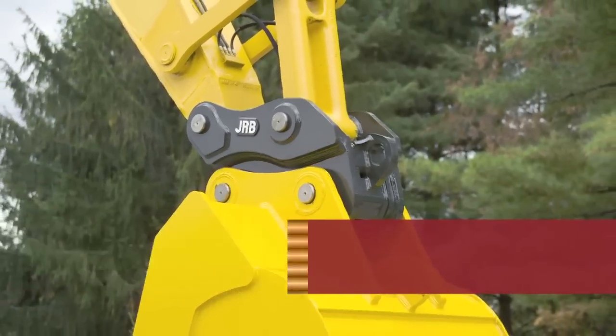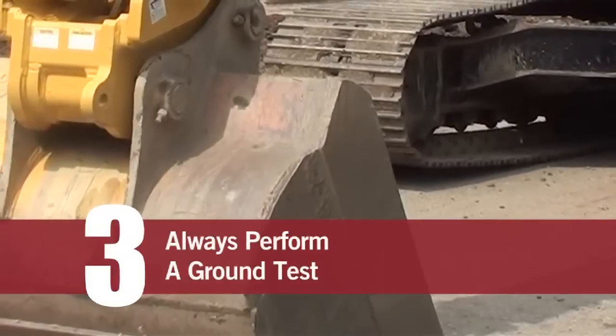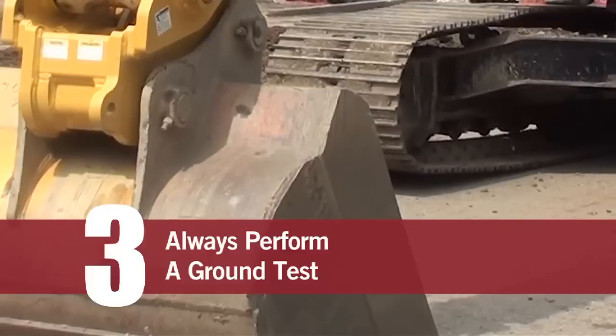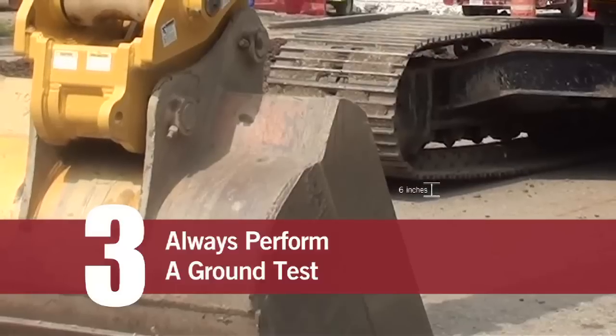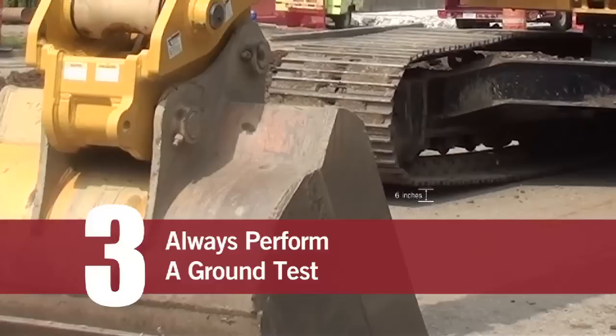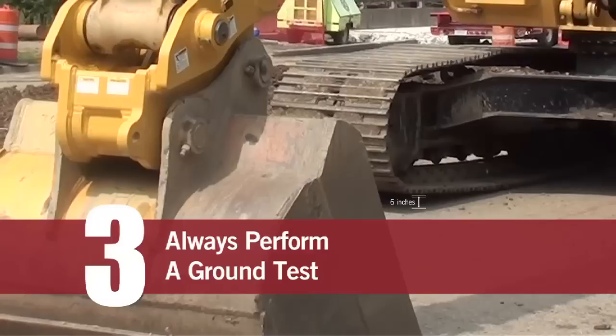Number three, and most important of the three rules of the dirt: always perform the ground test after installing any attachment. Place the dipper stick somewhat vertical, bucket flat on the ground, hammer on its back, gripper on its back. Carefully place the tamper on its backside. Place down pressure on the boom and raise the front of the tracks off approximately six inches.